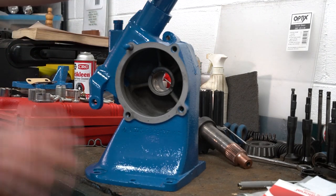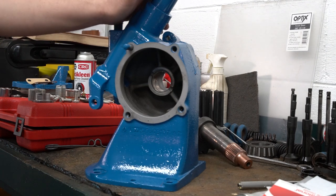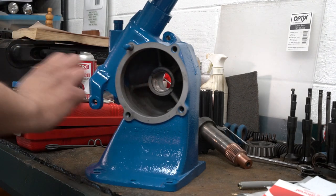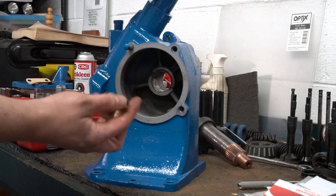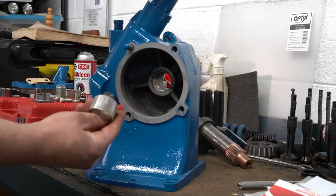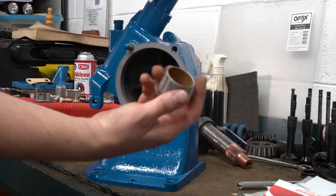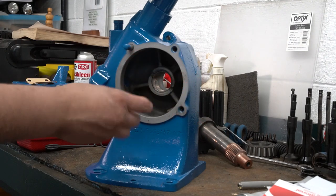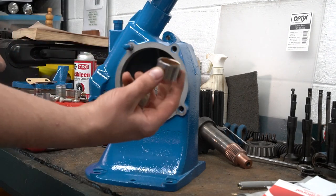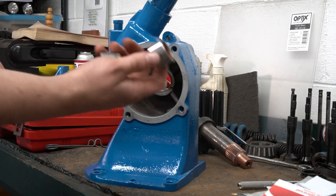I got the steering box all sandblasted, cleaned up, and painted, so now I'm going to start putting it together. The bushings I pulled out - I could not find a suitable replacement. The ones I have are not too bad so I'm just going to reuse them. I hate to do that but you can't get parts. The bushing on the outer side I was able to get brand new, so I'll put the part number at the bottom of the video.